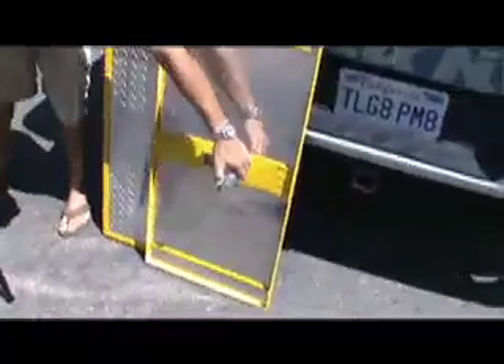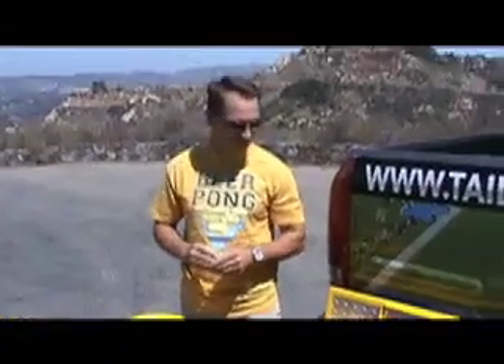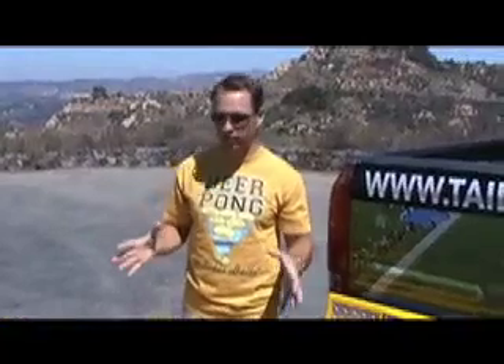Lastly, we have our table tops. The hinges are already attached to the table tops, so make sure that you've got each table with a hinge underneath it. And from there, once you've got all the important parts, we're going to put this thing together.